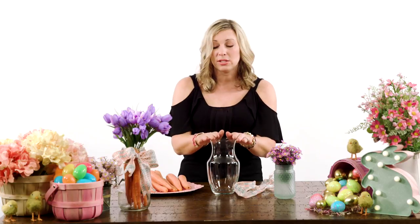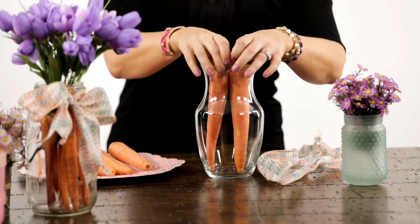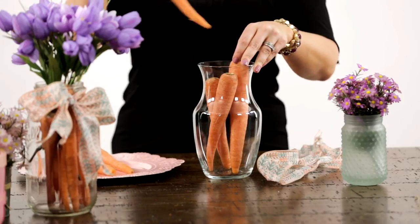This vase is so simple to make, but you will love how it looks on your table. You just want to start with a vase, or you can use a mason jar. Then you want to start piling in lots of carrots. They can be different sizes — you just want to squeeze them in so they fill as much space as possible.